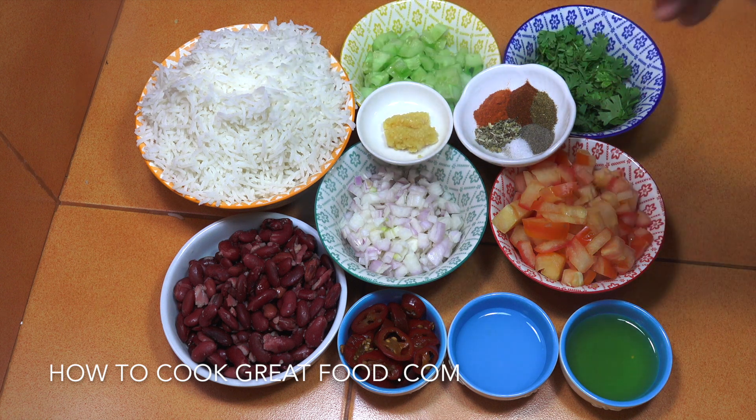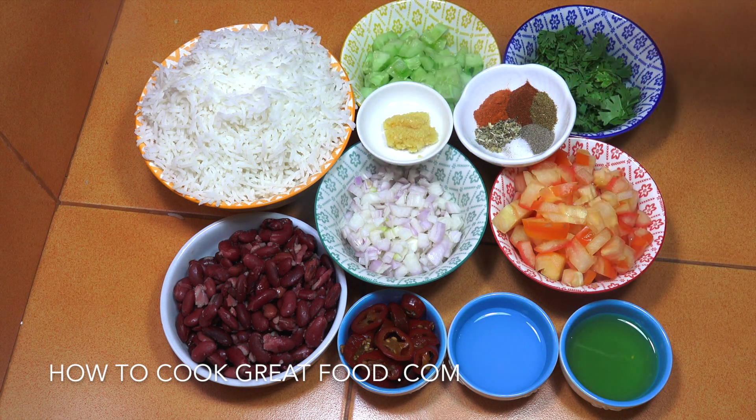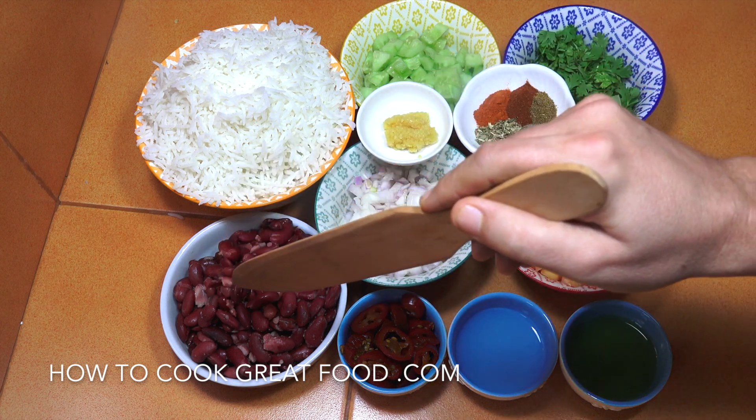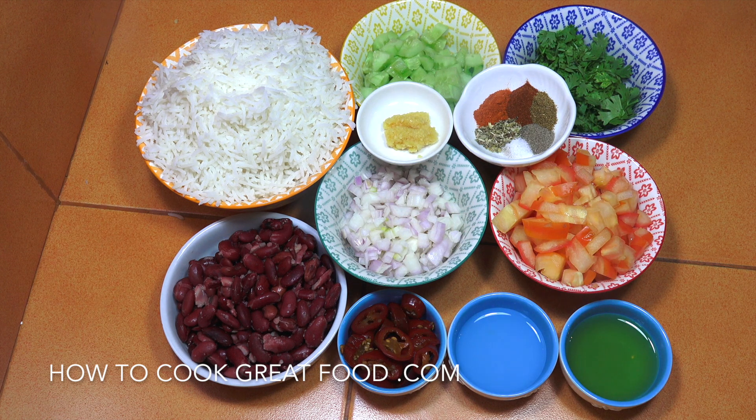We've got some white cooked basmati rice, and these four — about equal parts cucumber, tomato, cilantro or coriander, and onion. Here I've got some red kidney beans — I'm using them from a can. If you use them from a can, always give them a nice wash in some cold water because the water they come in is not so lovely. And then here we've got equal parts of lemon juice and olive oil — that's going to be part of our dressing — along with some pickled jalapenos; you could use fresh ones or some hotter small green chilies.